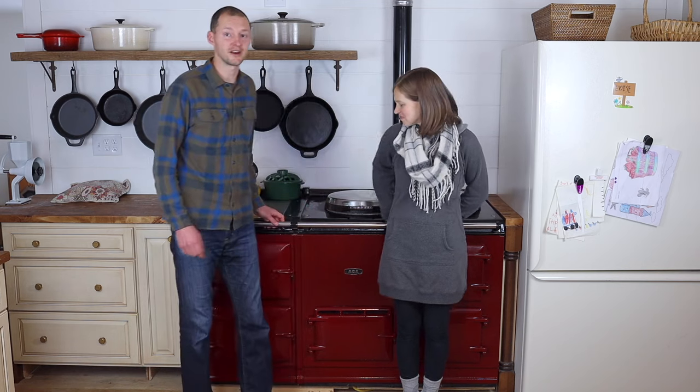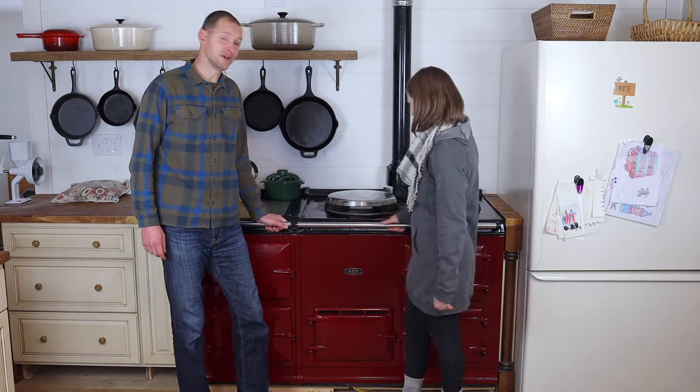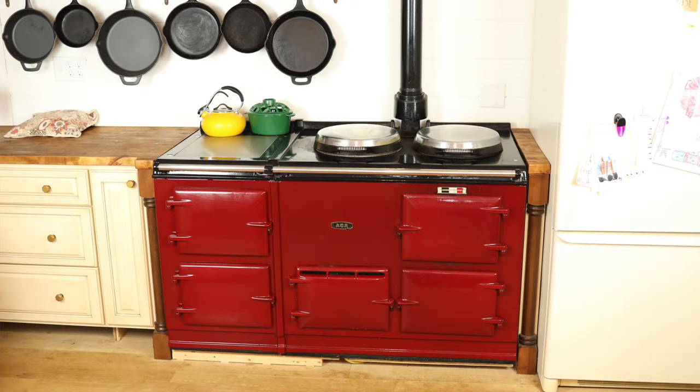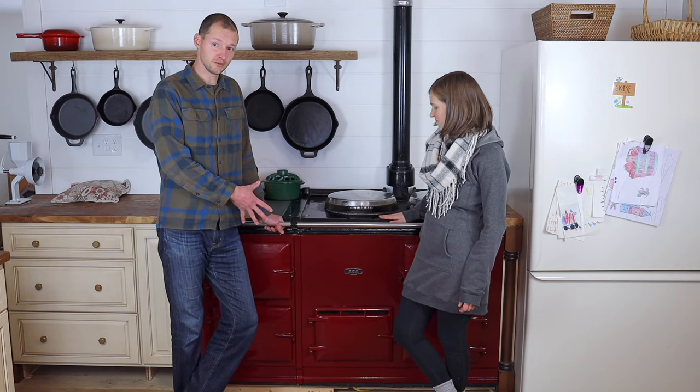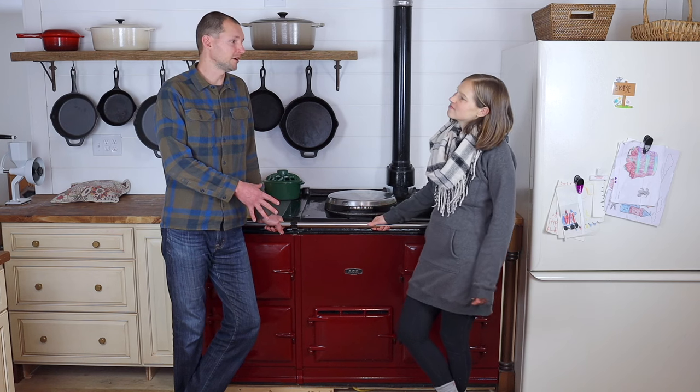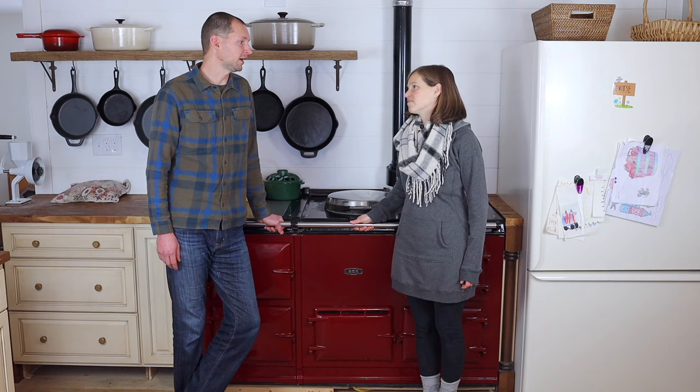Hey everyone, this is Jim and Joelle of From Scratch Farmstead, and behind us here is our AGA oven. We've had it for just a little over a year now, and today we're going to walk you through the oven itself, give you an overview of it, and also talk about some of the pros and cons of using it for our family over the past year.